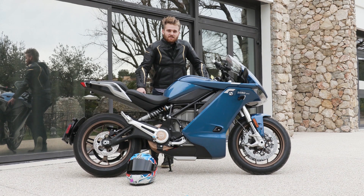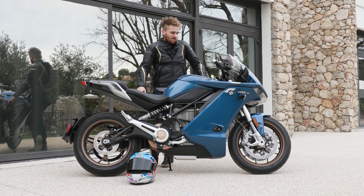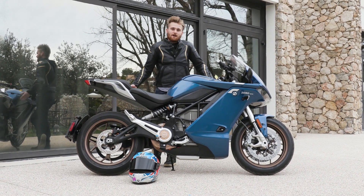Hi guys, Kyle here from Fastbytes magazine and we're here in Nice riding Xero's new SRS.